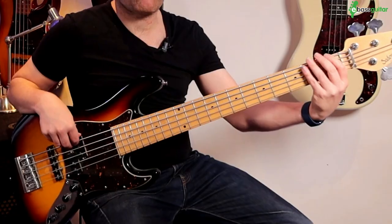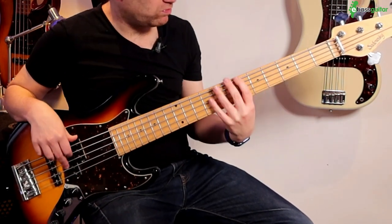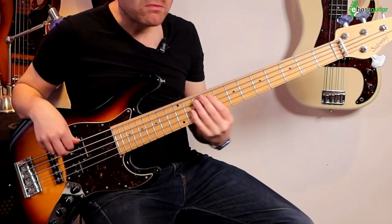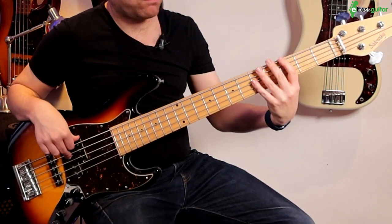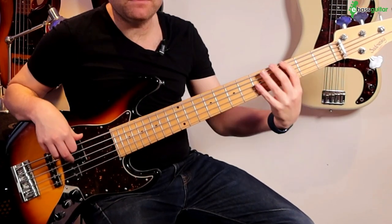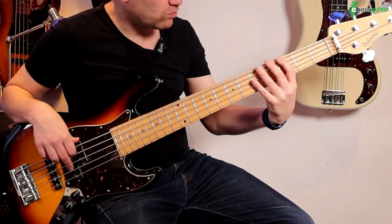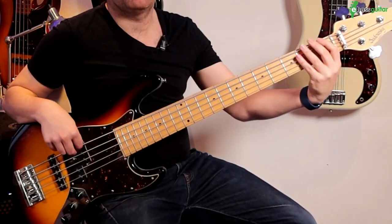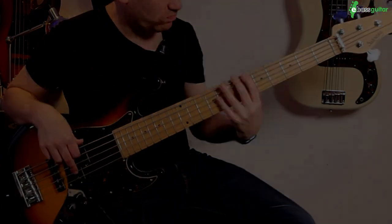You get that really great effect of those low, rumbly notes — and that's where the five string really comes into its own. I'm going to play this with a backing track so you can hear what it sounds like in action.